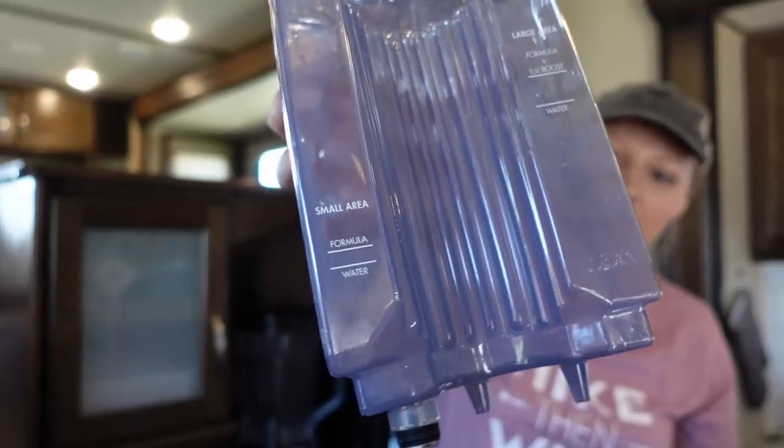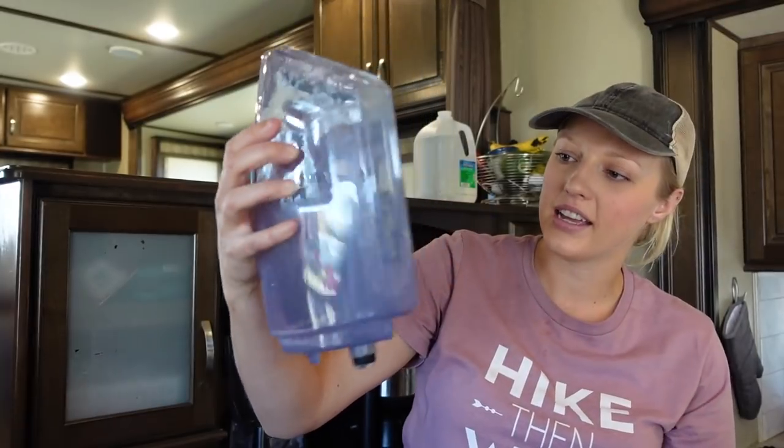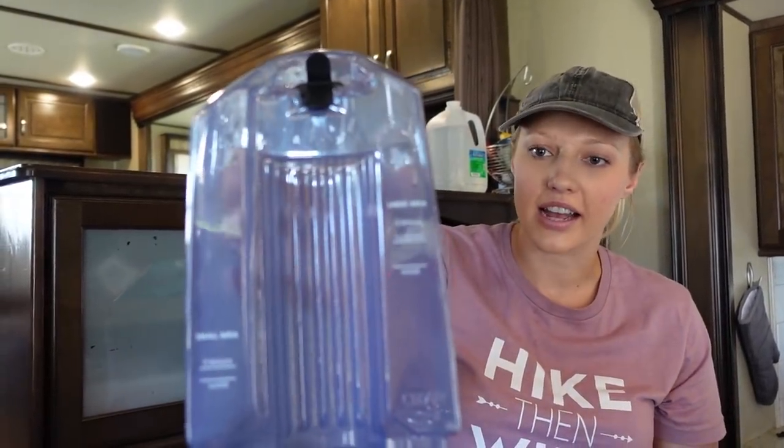The canisters have measurement markings — one side for spot cleaning and one side for a large area, telling you how much water and how much cleaner to use. What I like to do when I'm done is open the tops and put them upside down so they dry completely and I'm not storing it wet. It's a neat little steamer — I think we got it at Walmart or Target, but I'll try to find it on Amazon to link for you.